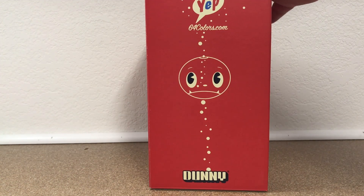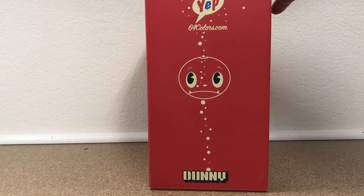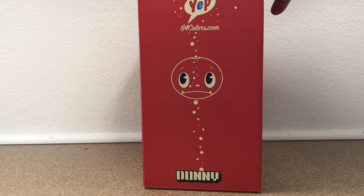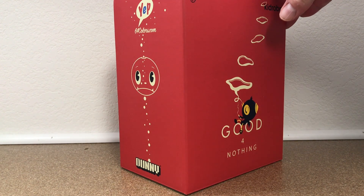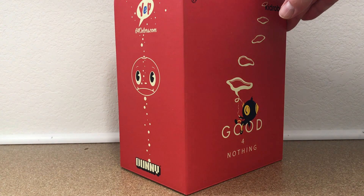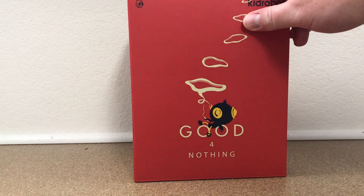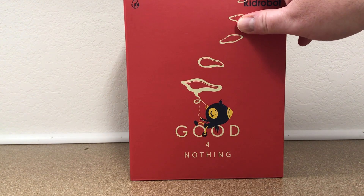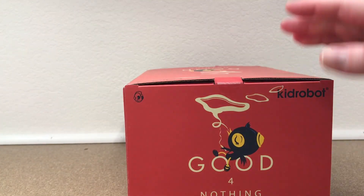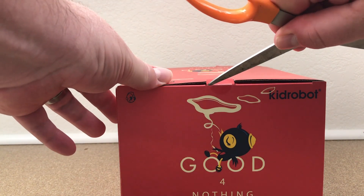We saw basically the box art at New York Toy Fair earlier this year from Kidrobot, but we had not seen turnarounds or spec art or anything. So we had no idea what this was going to look like. And just a couple days ago they showed what it looks like, and it looked amazing in the photos. I cannot wait to dig into this right now.